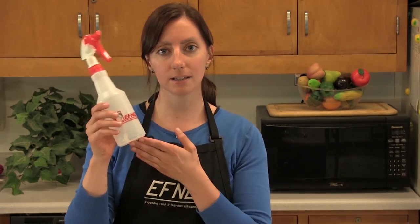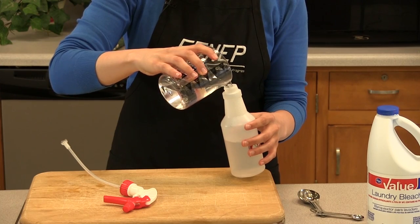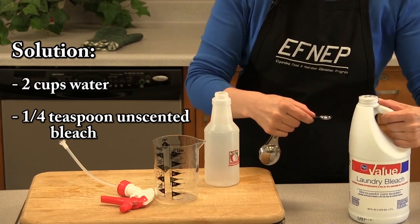You will need to know how much water your bottle holds. This bottle holds two cups of water. To make the sanitizing solution, simply fill your bottle with water and one-fourth teaspoon of unscented chlorine bleach.